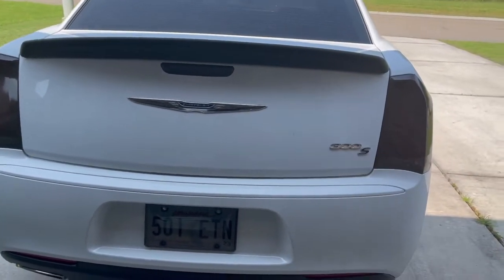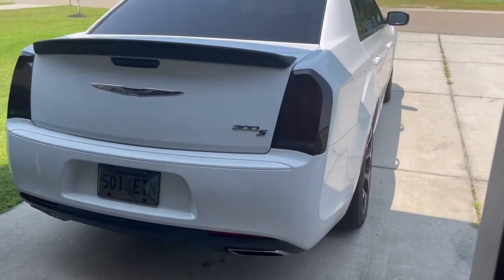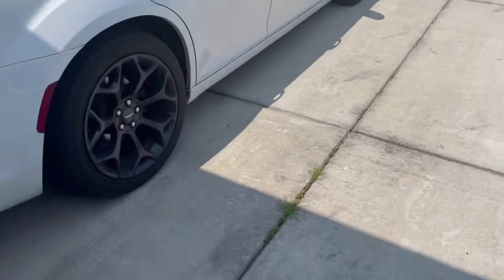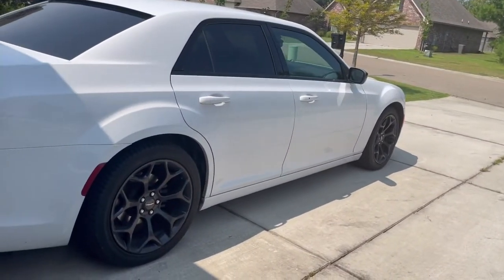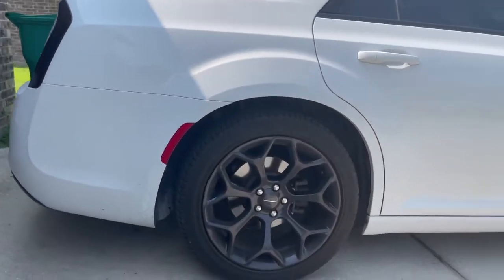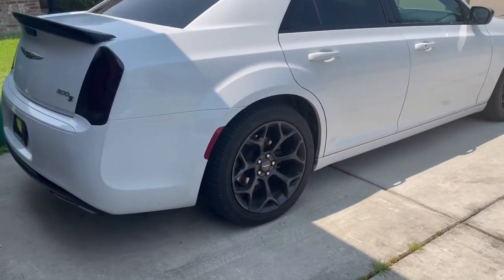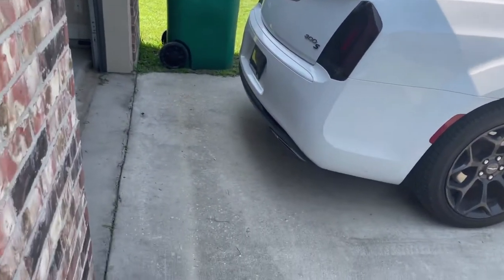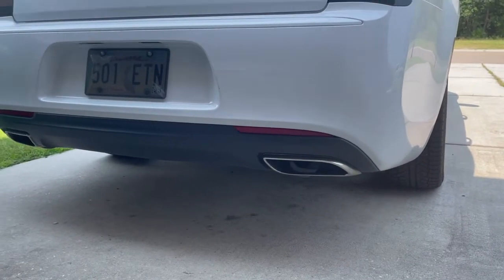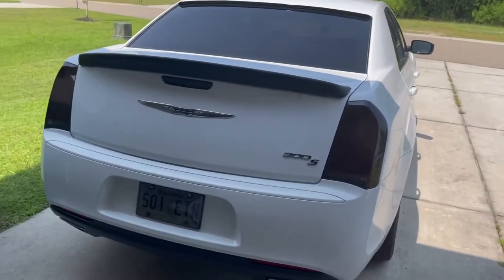Y'all should subscribe, follow along — we're gonna get to some car shows. There are a lot of big Mopar meets down here, so I'll probably bring the Chrysler out and bring y'all along. The next mod is probably gonna be lowering it — get some springs, bring it down maybe two inches. There's a lot of gap in there and it sits up a little too high. After that, we definitely need to get these exhaust tips off — not really my style. That's all I got, until next time, y'all be easy.